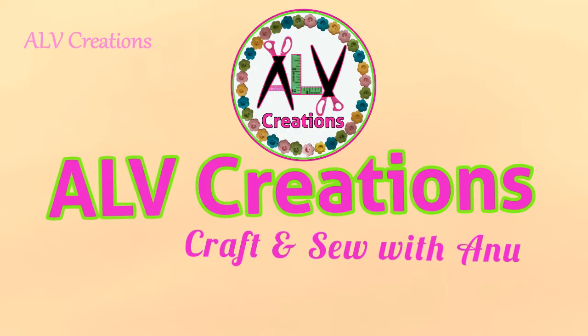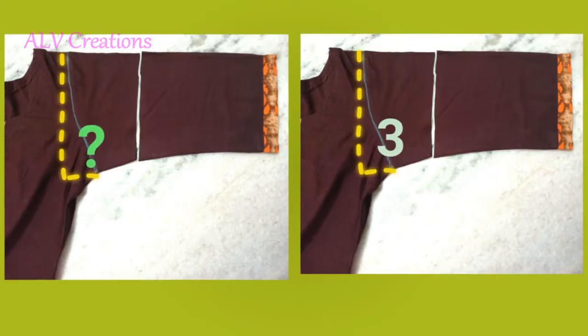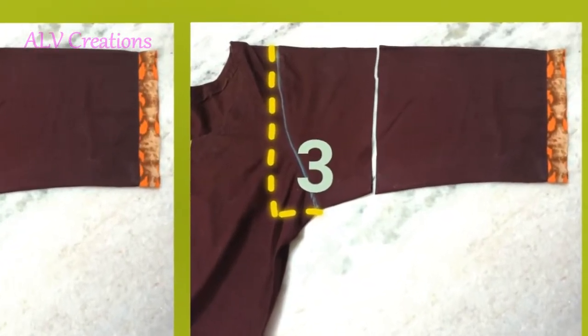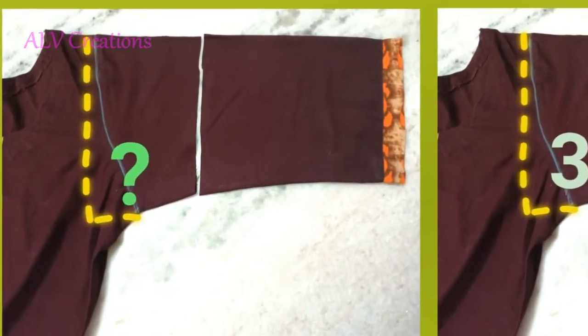Hi Friends! Welcome to ALB Creations. In this video, we can do two methods for Long Sleeve and Short Sleeve. The two methods are to change the Armhole Depth Value and how to alter the value.